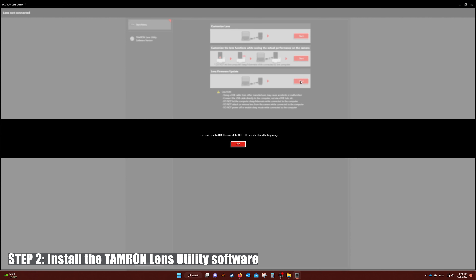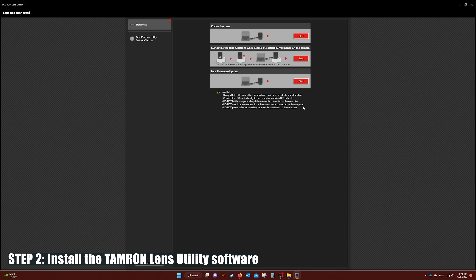Click on the firmware update. As you can see, it's not letting me update because I have not hooked up my lens yet.